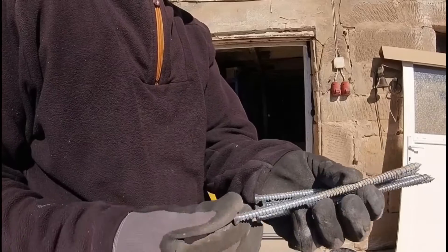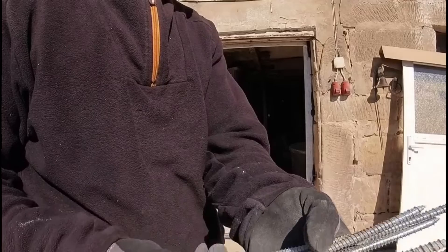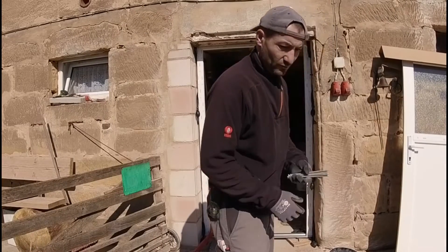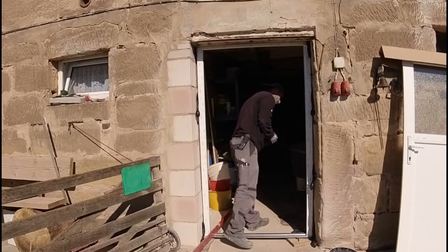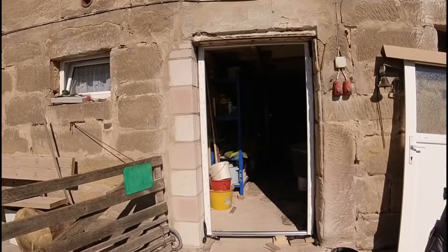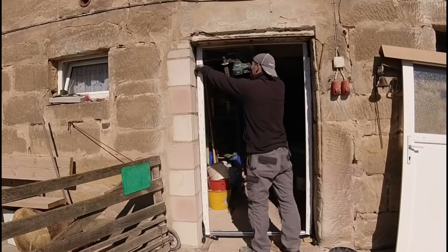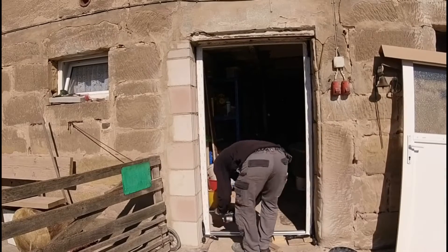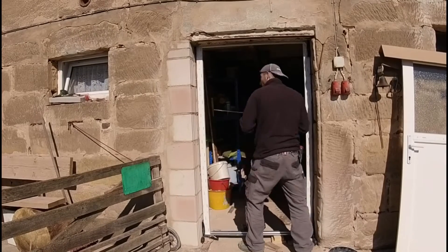I'm using these special window screws here — I don't know whether you know them or not. They have a 7.5 mm diameter. You just pre-drill at 7 mm and then you can simply screw them straight in — no plugs, no ifs or buts. And the great thing is, they don't pull the frame inward or outward; they simply fix everything firmly without creating any tension on the frame.